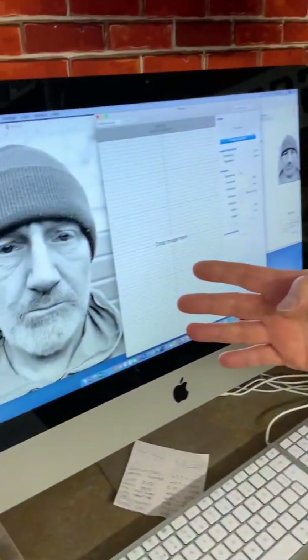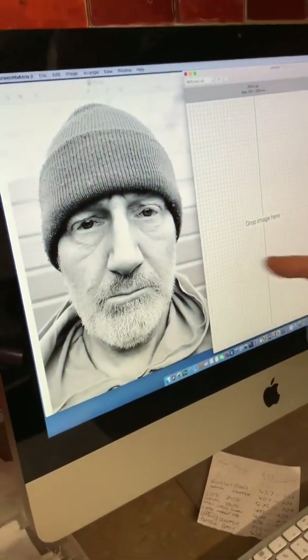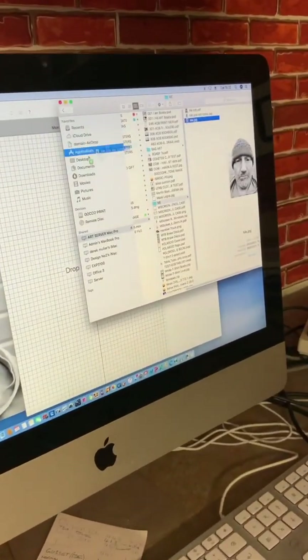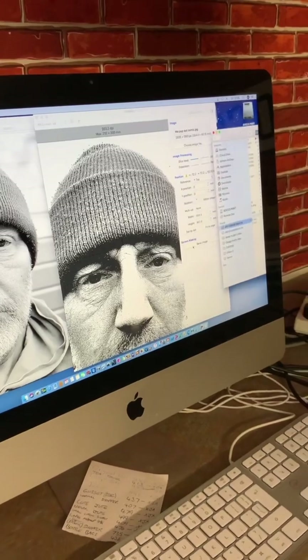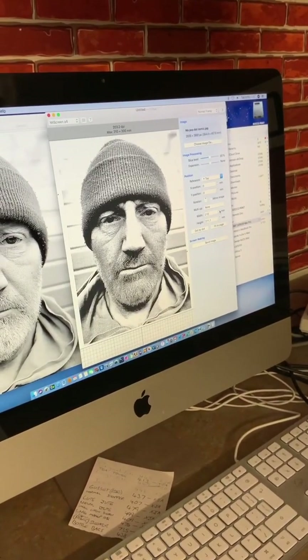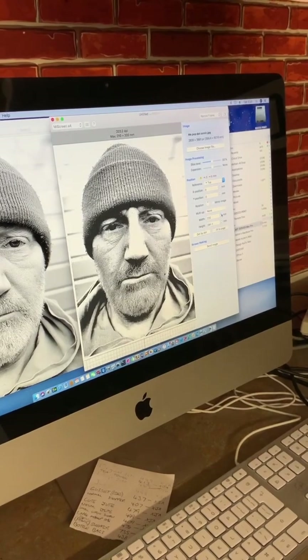So here you can see what the picture starts out like, but we wouldn't drop that into the My Screen. What we do is we're just going to drop this one into the My Screen because I've played around with this one to make it fit, to give us a dotty image.